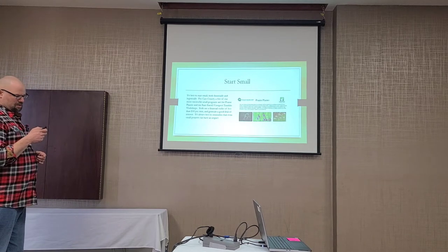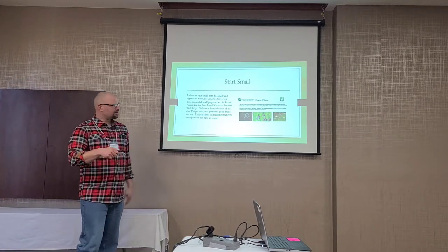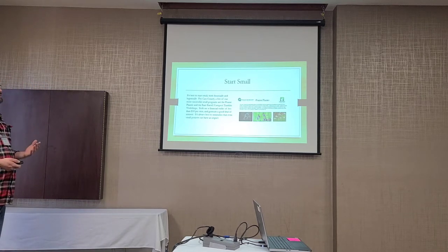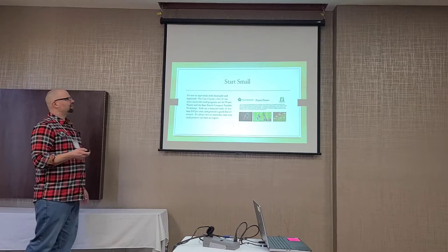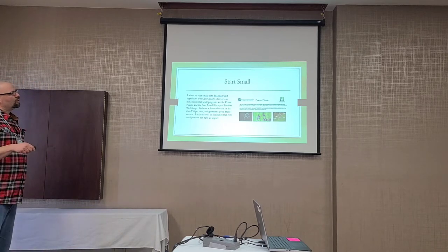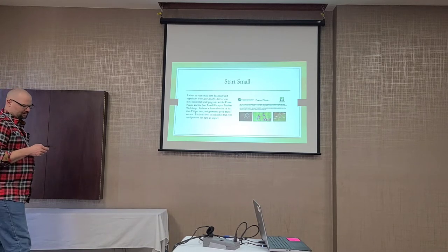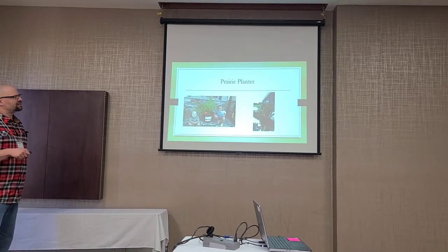The Prairie Planter was basically a planter you'd find at Menards or Home Depot, but it had native prairie plants in it instead of non-native ornamentals. It cost less than $50 for us to cost-share, and we had a fair amount of interest. We've got four workshops now for the Rain Barrel Compost Tumbler, and they fill up every year. We partner with the county across the river in Minnesota, so we're doing two counties for that.